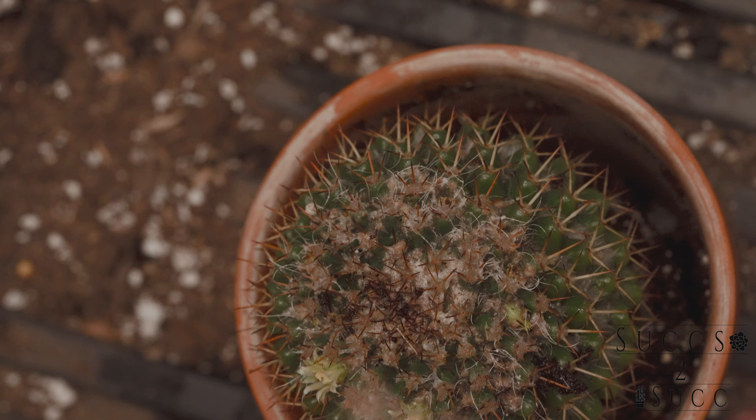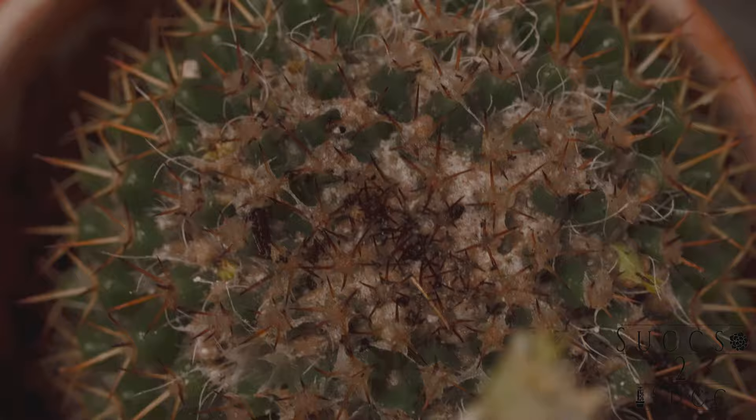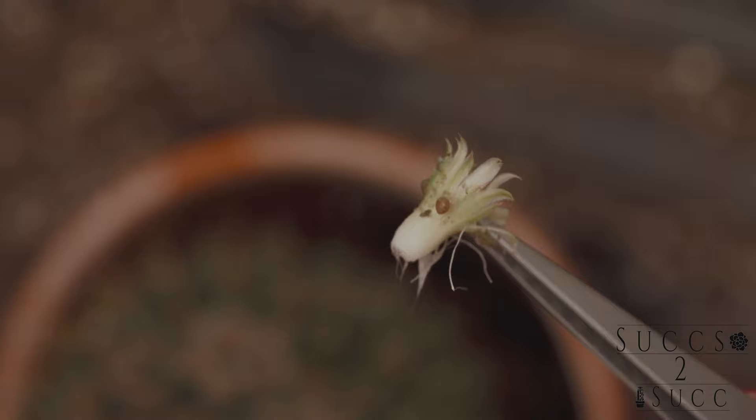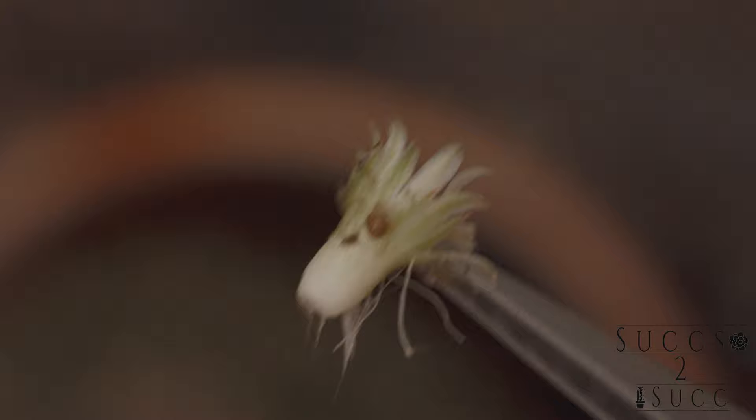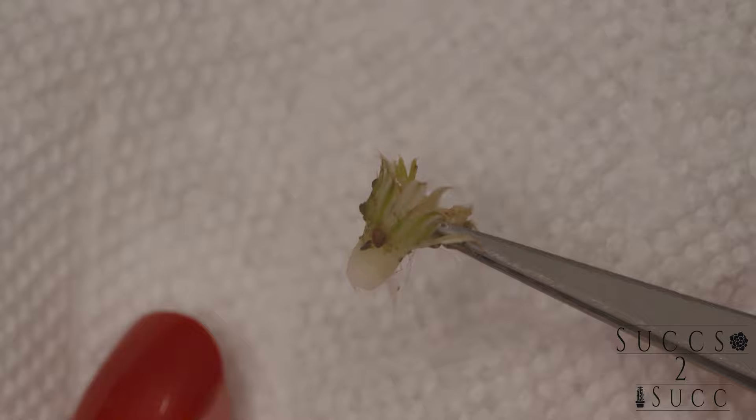I'm going to use some tweezers to pick off some of the dead mealybugs and yuckiness, and also pick off the flowers because mealybugs like flowers. The more I look at this, the more I'm thinking maybe it's not mealybugs — they could be cochineal bugs, kind of like a cochineal scale, and they love cactus. I'm going to do the squish test, and it doesn't look as red as mealybug blood does.